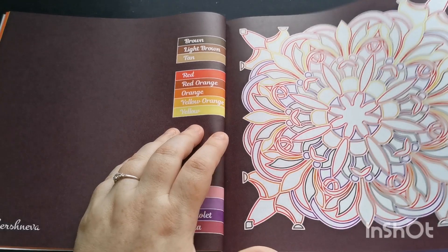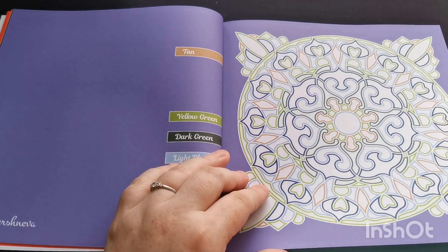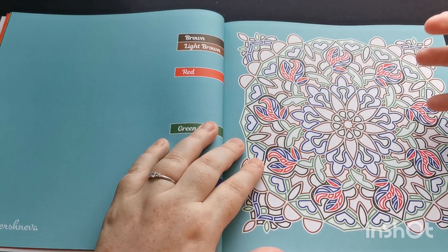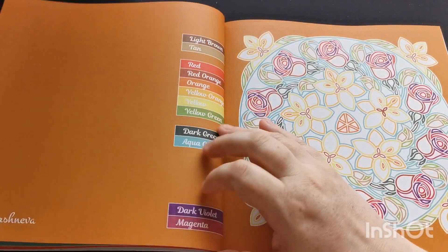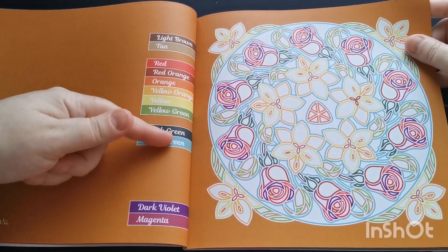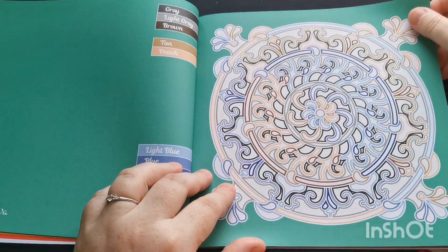What I love about these is the background colors that Kira matches to the images — I think they set them off perfectly. The colors she chooses for the backgrounds are stunning; it's just so appealing to the eyes. We have our color palette needed for each design on the left-hand page and the design on the right.